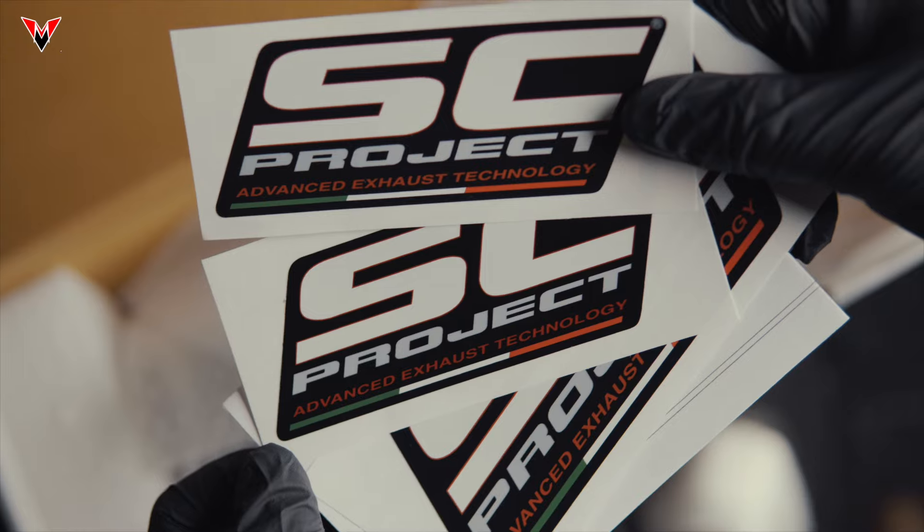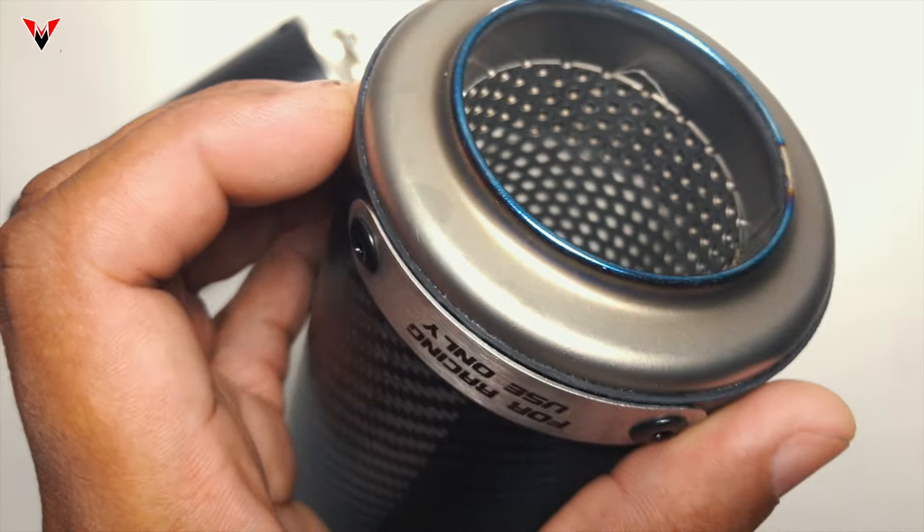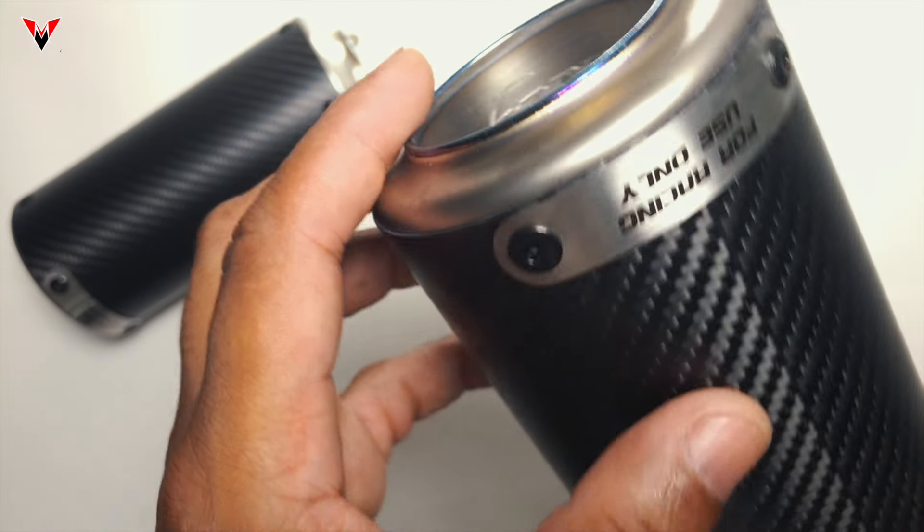The CRT, a multiple world champion muffler, is the most widely recognized design in the SE Project exhaust range. This iconic muffler offers performance gains and weight savings due to direct research and development gained from MotoGP and Moto2 championships.